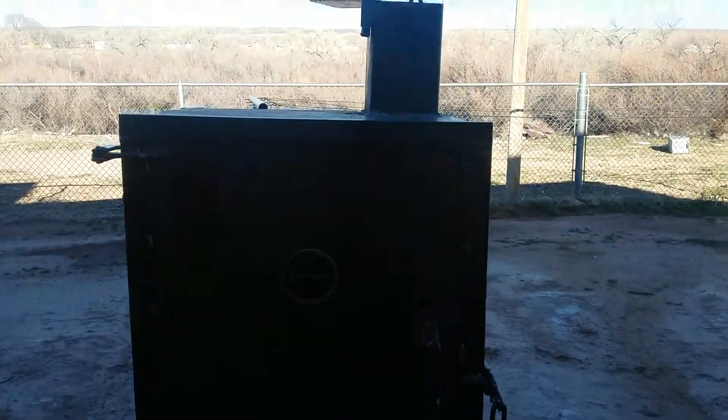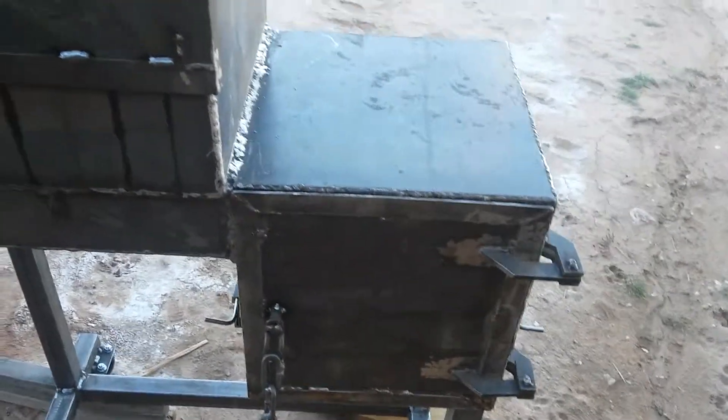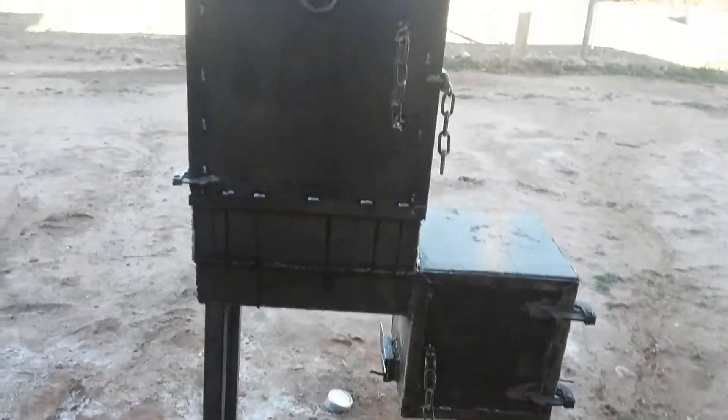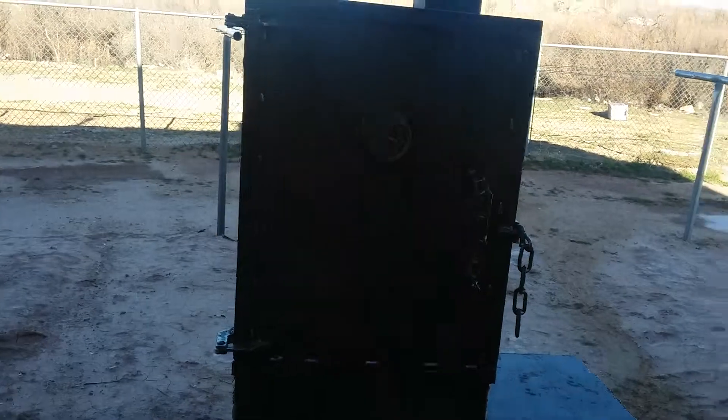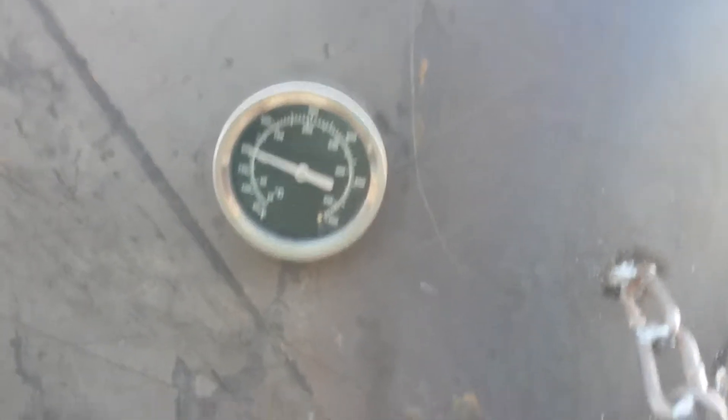So that's the first burn. Yeah, it's going. I don't have any meat to put in there — just burning it to see how hot it gets. It's already at 200. Yeah, this is getting warm to the touch.